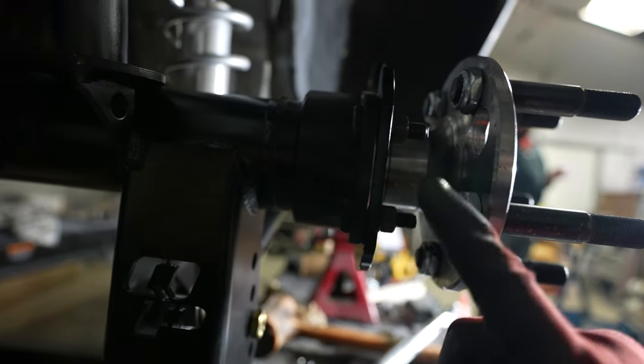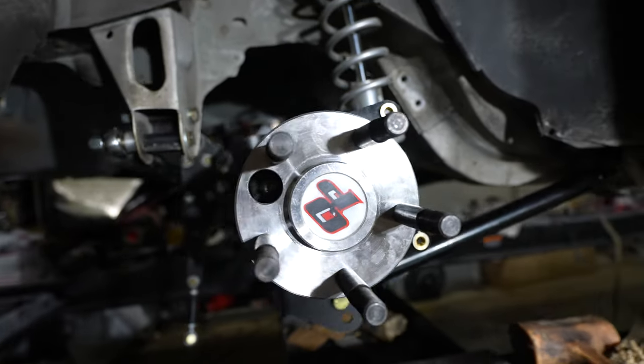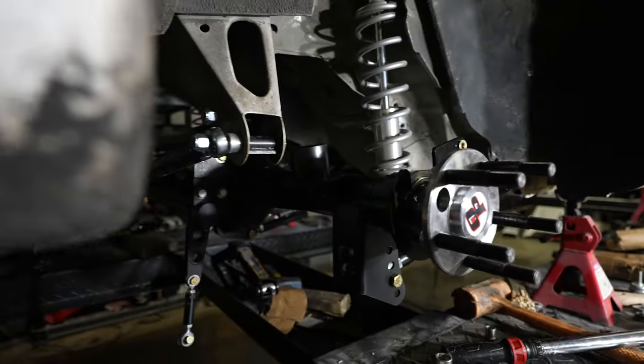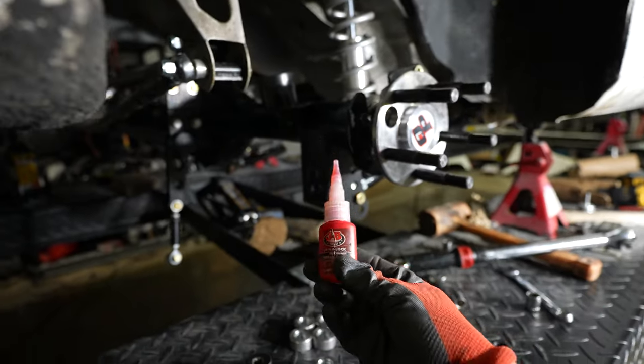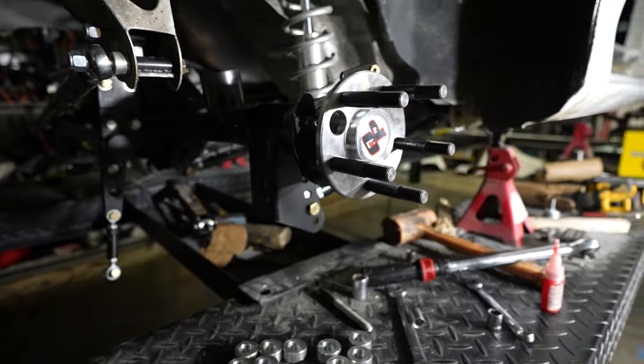So we've got the T-bolt on here, lock washer, nut. Use the little access hole and we'll torque these to 74 foot pounds. Before you put those on there, make sure you drop a little bit of red Loctite on there — it says to torque to factory spec, which is 74 foot pounds. Wait — do not torque that to 74 foot pounds. I was like, man, that's like what you put lug nuts to.